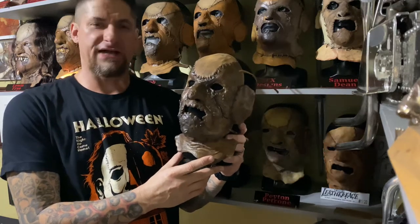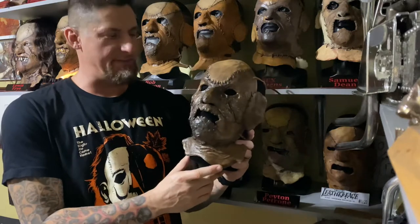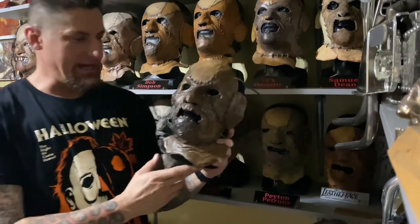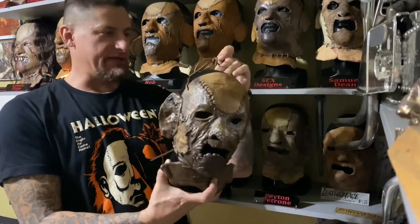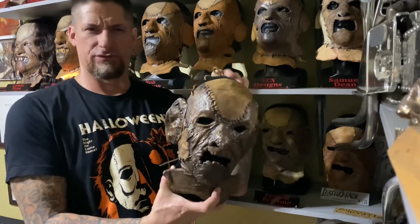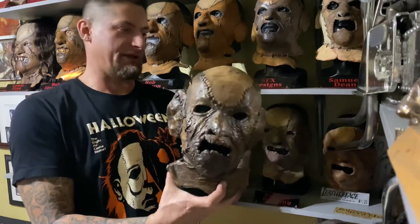Hey, Neil here. Mask review time. Another Leatherface Texas Chainsaw Part 3 mask. This is by KBFX. I can't remember what he called it — if he called it Junior or TCM3. I can't remember the name exactly, I apologize.